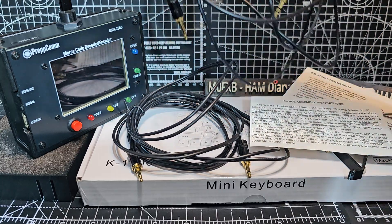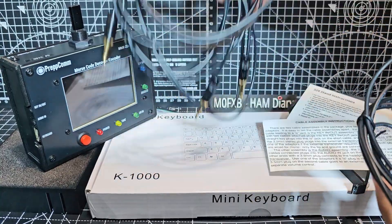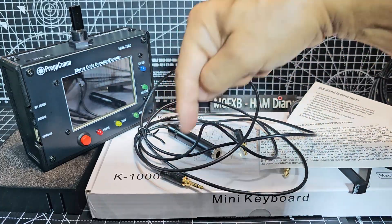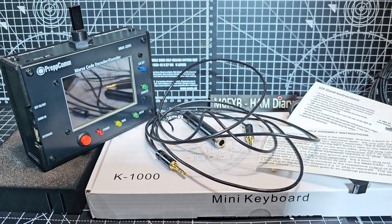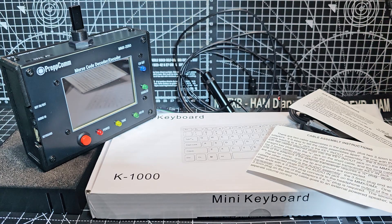Here are the two cables so you can see them. Here's one with two jacks, 3.5, and then there's this one here as well that I believe you can plug your keyer into. I'm not confirming which one I'm going to use because I have to play first.